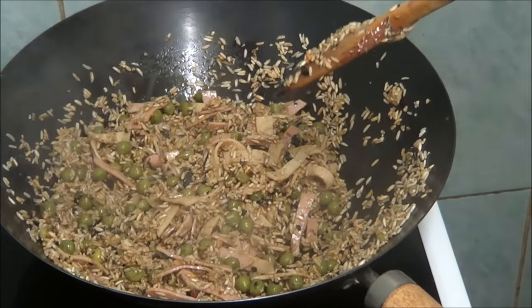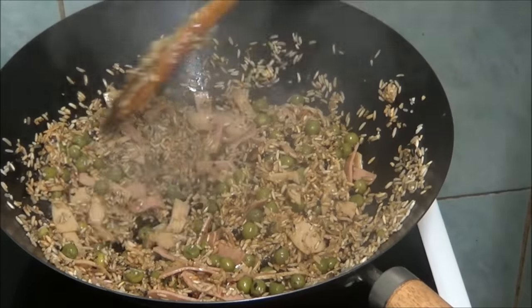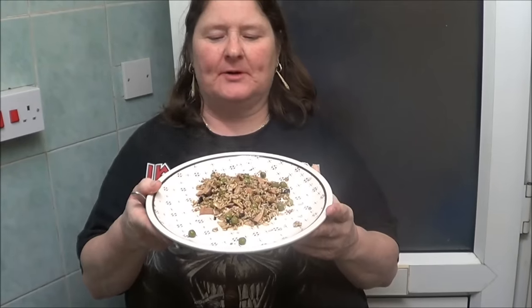So now I'm going to turn the heat down and off. Turn the oven off. And I'm going to dish it out on a plate and Lee's going to do the taste test. This is the end product of special fried rice.